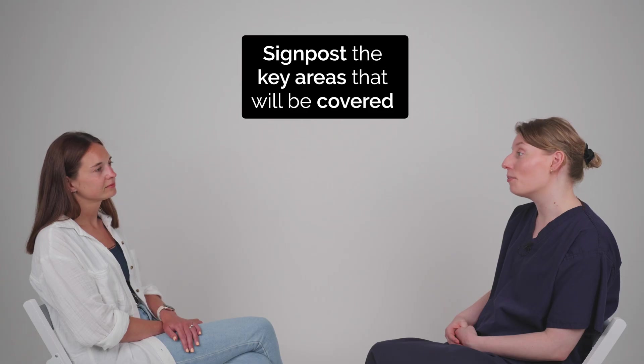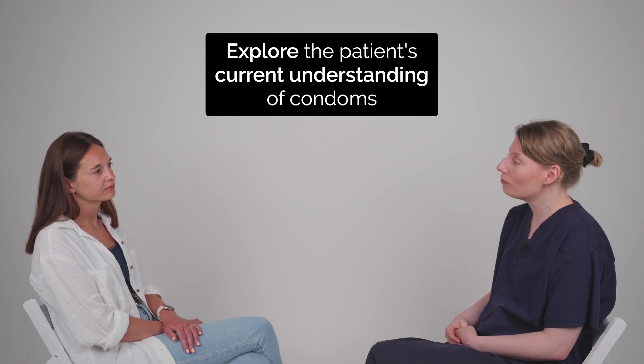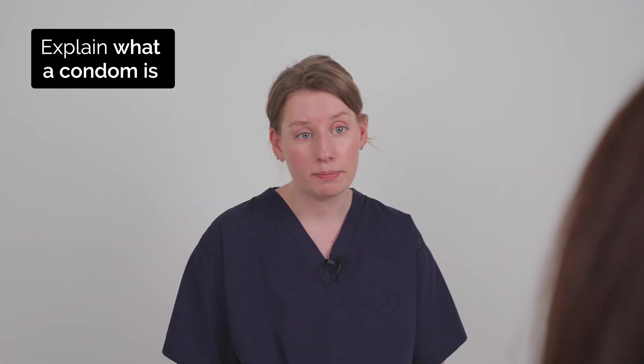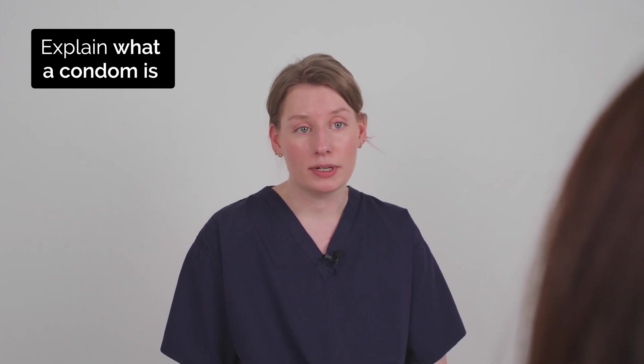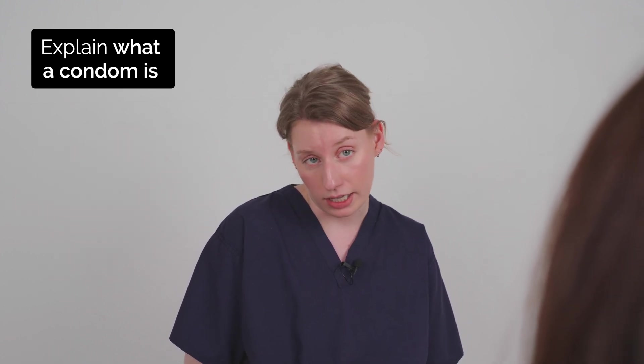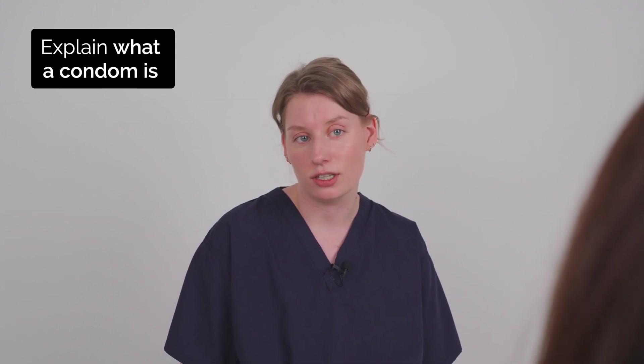So I think first we'll talk about the external condom and what it is, and then we can go through how to use one. What do you know about external condoms? So I've heard of them before but I've never used one. Okay, we can go through it together. So an external condom is a latex sheath which is placed over the penis and used during sexual activity. It's used to protect against pregnancy, so it is contraception, and also to protect against most sexually transmitted infections or STIs.